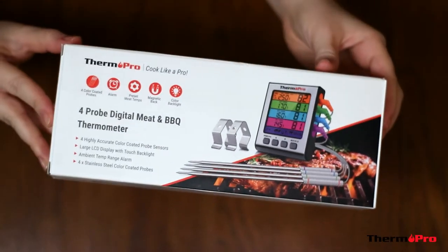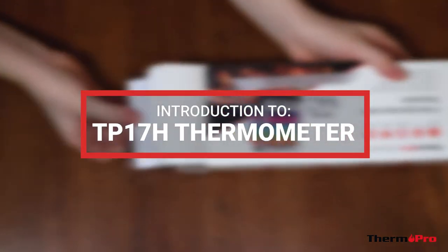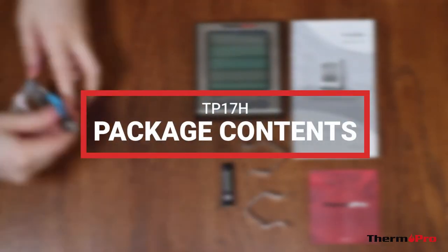Welcome to the introduction video for the ThermoPro TP17H cooking thermometer. I'm going to show you what you can expect to find in the package contents for your TP17H.